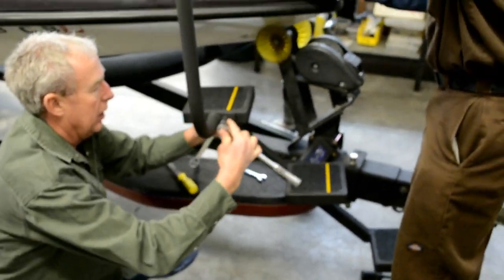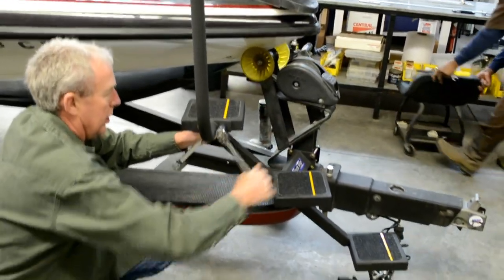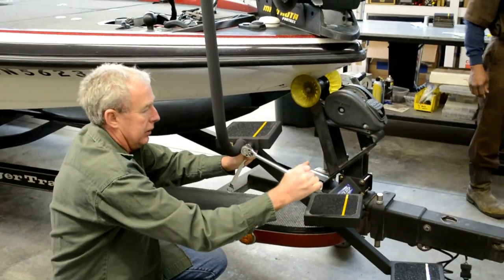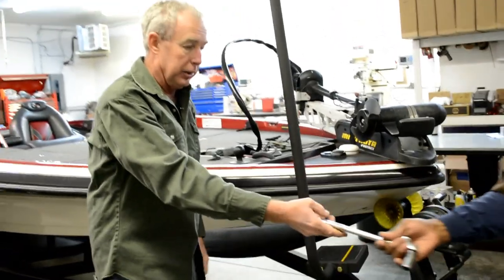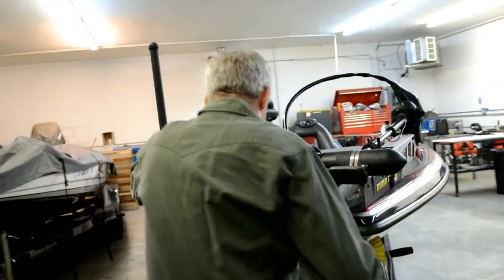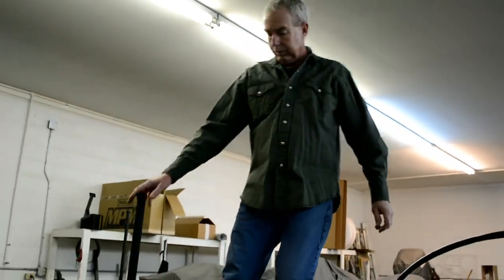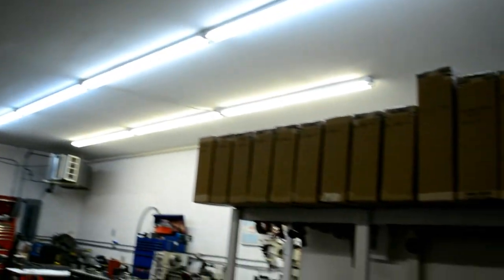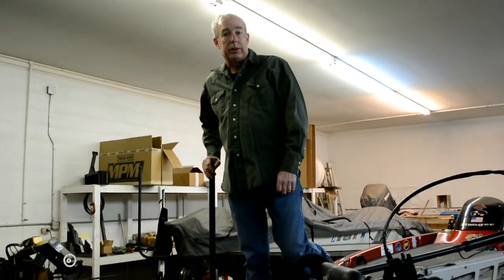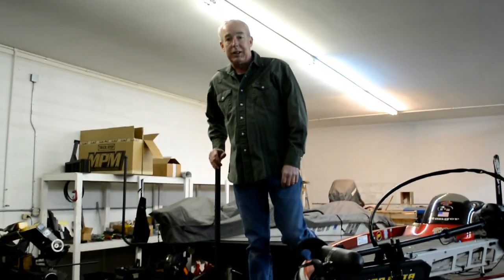Get them good and snug. Voila, trick step is on the boat. We'll go test it out. It just doesn't get any easier than that getting in and out of your boat. You need to go to www.trickstep.com and check us out. We've got plenty of inventory up on the shelf. This step is TS RGR 11, and that's for 2003 through 2011. We've got 2012 to current. Check us out at www.trickstep.com. See you on the water.